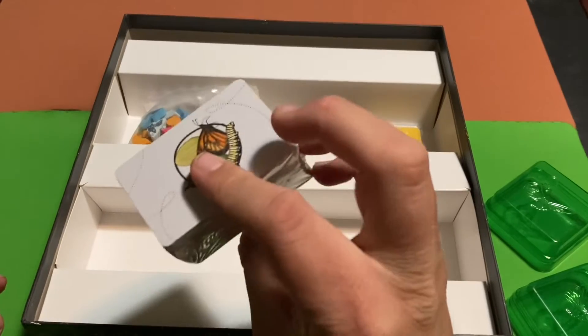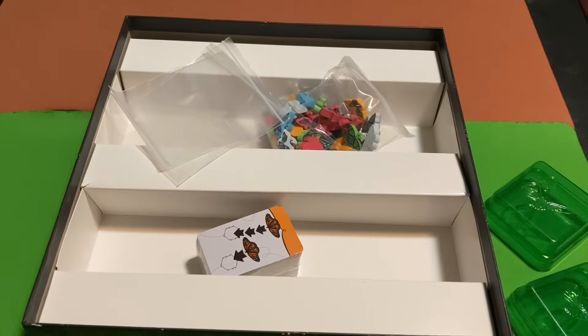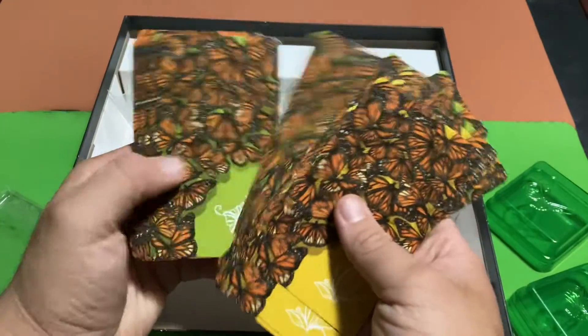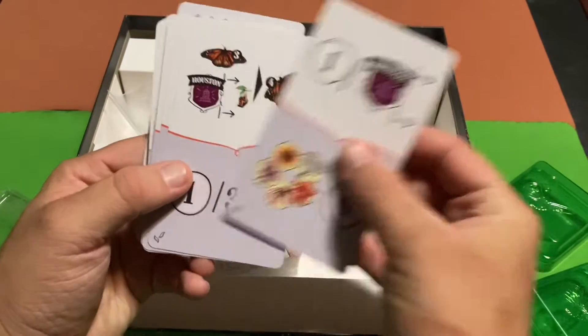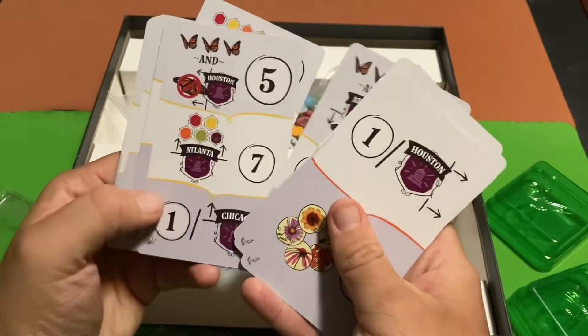We've got some cards here and some more cards, and then obviously we've got the butterfly meeples and some extra bags. Let's take a look at the cards first and save the best for last. Here are the cards — very nice, they feel nice to the touch. Looks like we've got three different colors on here, probably depending on season, and then the other side is where all the information is — what these cards will do for you.